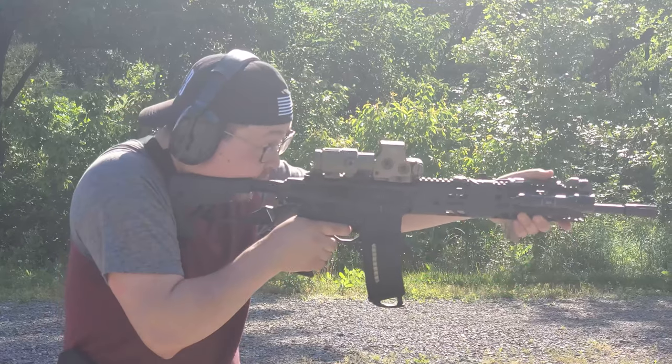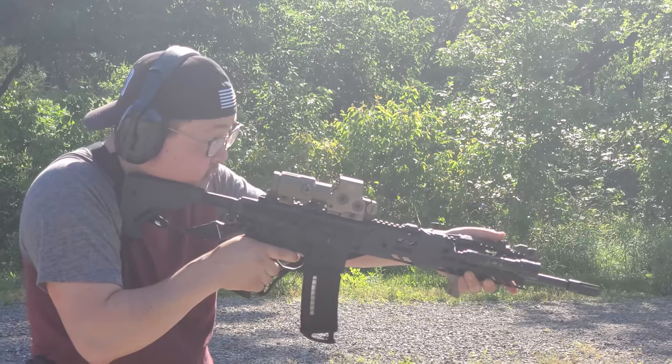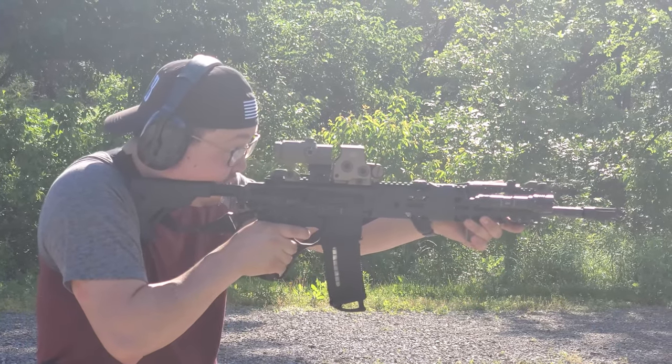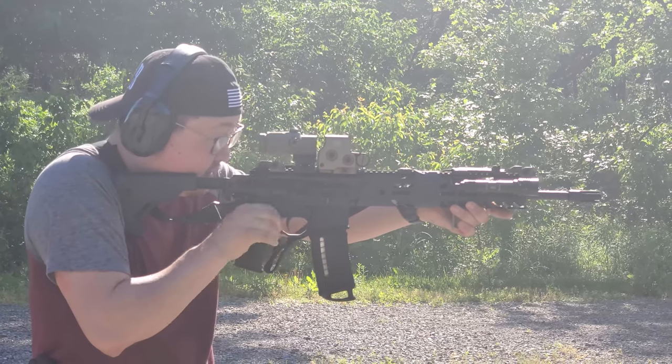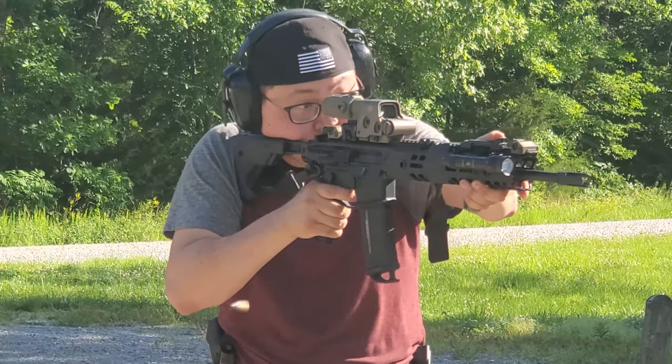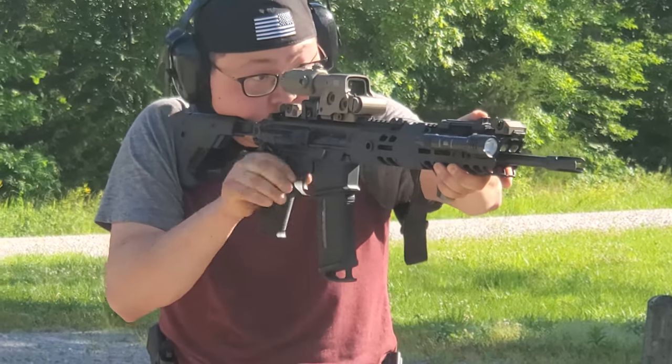Regarding magnification, I talked earlier about magnifying both of these optics, and the MRO did seem to distort a bit more. I had two other people look through a magnifier with the MRO in front, and they noticed a distortion. The EOTech, however, looks really good under magnification. So if you are planning on running a magnifier, I do recommend looking through the MRO with your magnifier before buying one. If you are running a magnifier, it's hard to beat the EOTech under magnification.